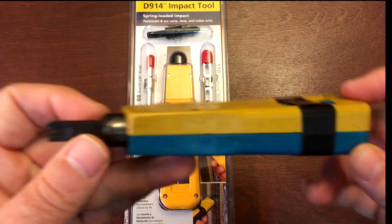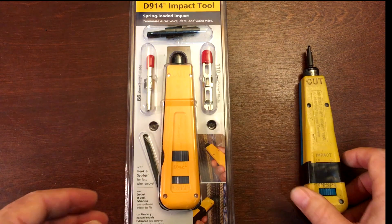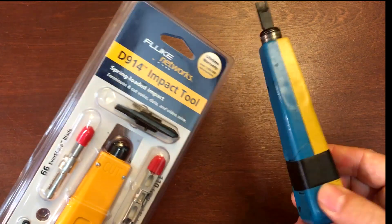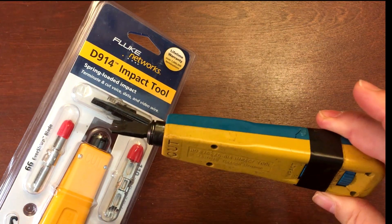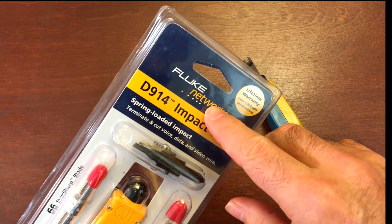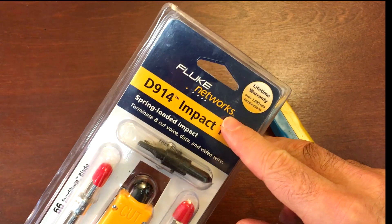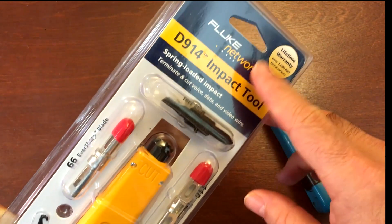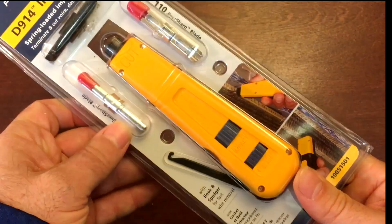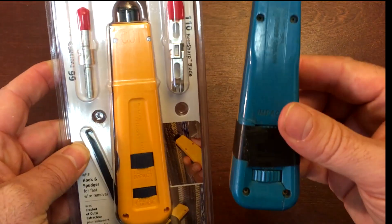It's amazing it kept on going even after that. I went online to find the closest replacement. From what I could tell, Harris sold off that division to Fluke — if somebody knows better, please leave a comment. So Fluke now makes the equivalent replacement. I'm going to open up this clamshell and see how it's a little bit different from the old one.